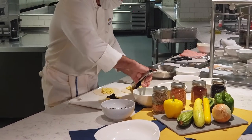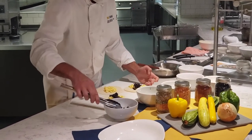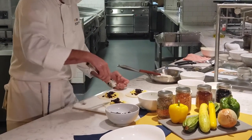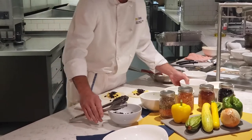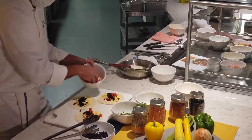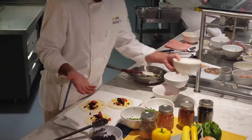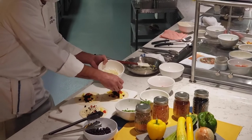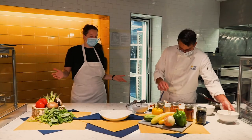Then we're going to top it off with some of our sautéed black beans. You can also add some nice peppers for a nice crunch, onions, mushrooms, sautéed mushrooms, zucchini, squash, different kinds of cheese — we have a little Monterey Jack cheese here — all sorts of produce you can find in the cupboard.